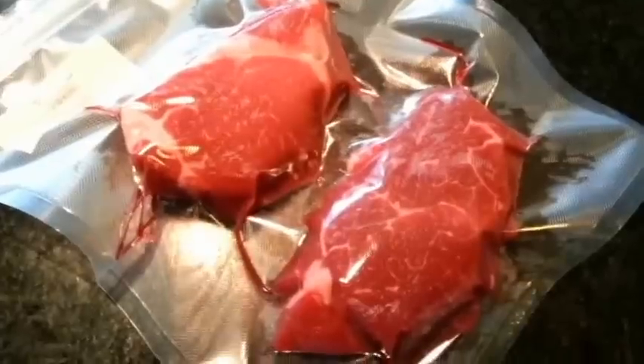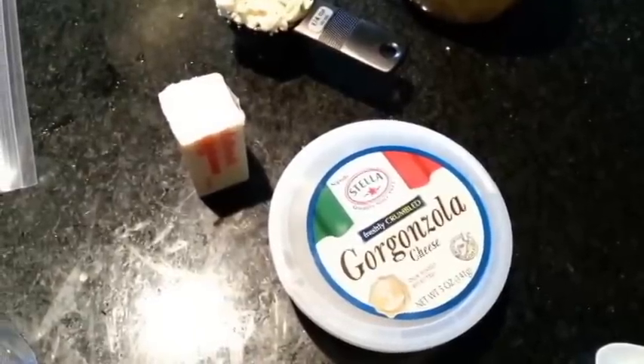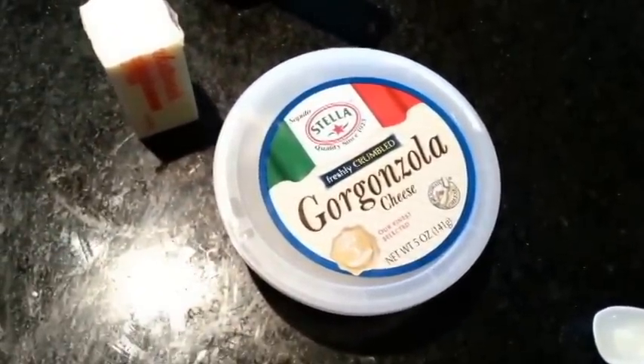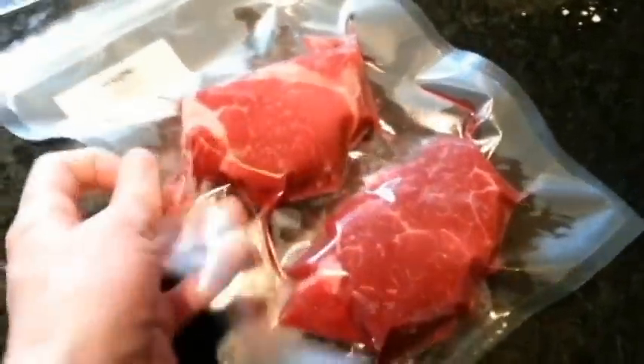In addition to that I'm also going to show you how to make a super simple gorgonzola crust — you know how some places like Wildfire and things like that have these nice crusts that you can order. Basically I'm just going to show you how to make it very easy with the sous vide machine. So anyway, without further ado I'm going to go ahead and drop these wonderful pieces of choice filet into the water bath.